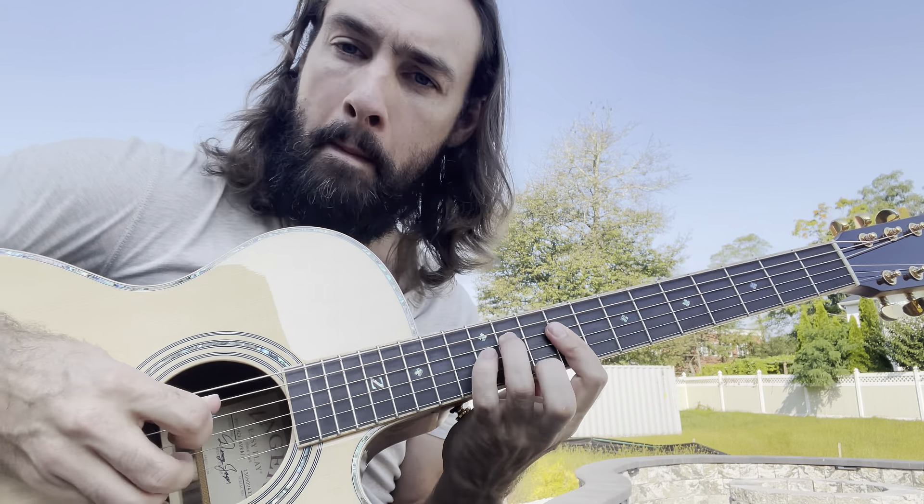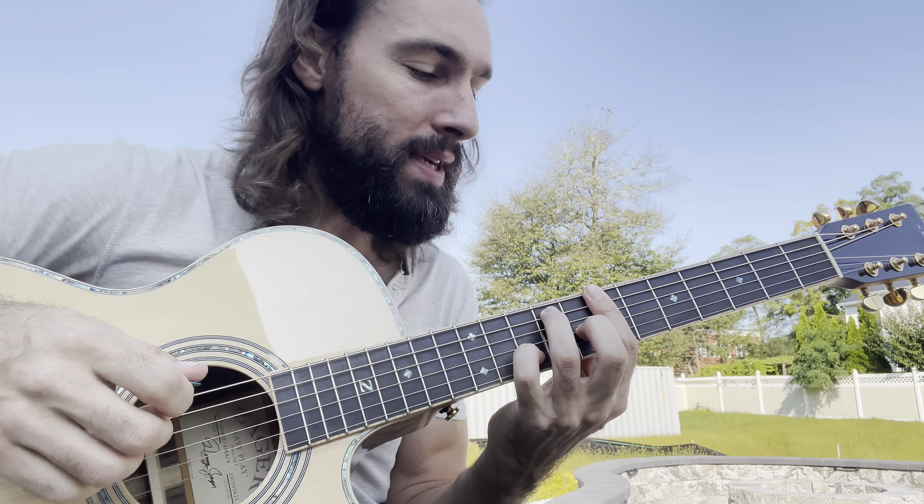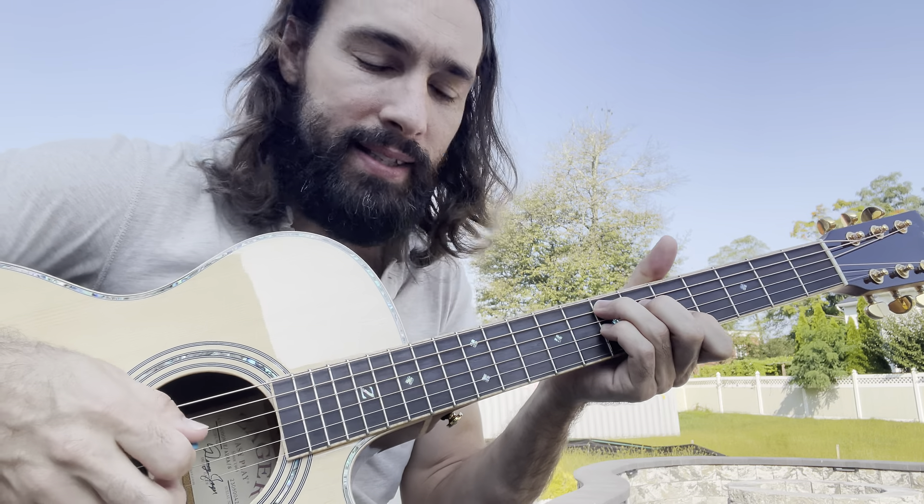Real slow. And it ends with the V chord B7 before resolving back to E7.